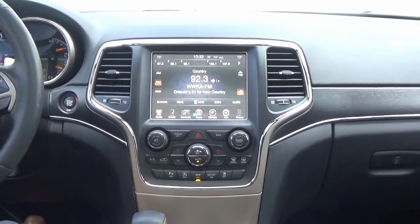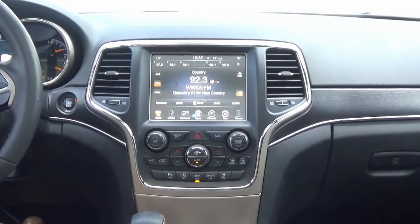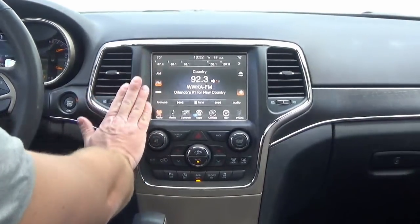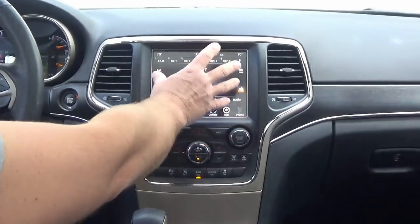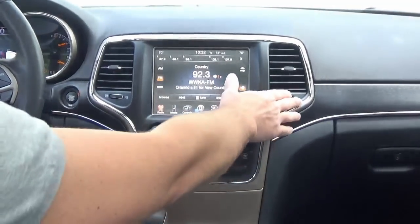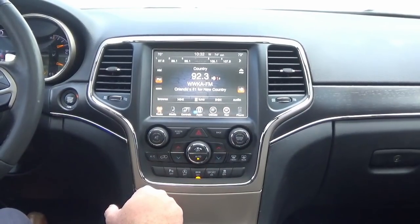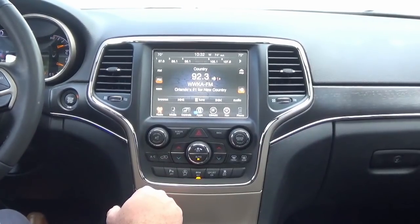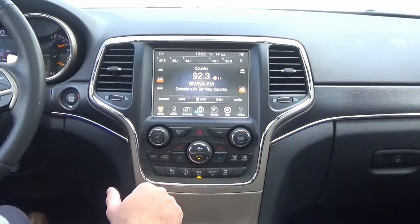Hey guys, my name is Doug with infotainment.com. Today we're in the 2014 and up Jeep Grand Cherokee. This upgrade is really exciting — we've been working on it for a while. Basically, what we're doing is upgrading to the new infotainment system that came out in the 2018 Grand Cherokees, which has Android Auto and Apple CarPlay capability, specifically the UAQ infotainment system.